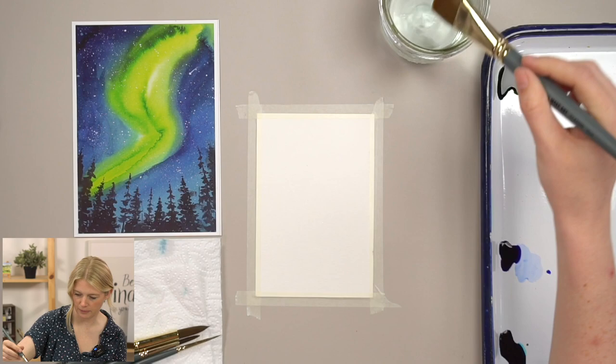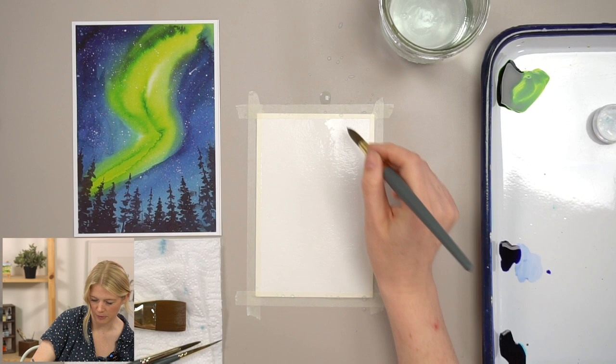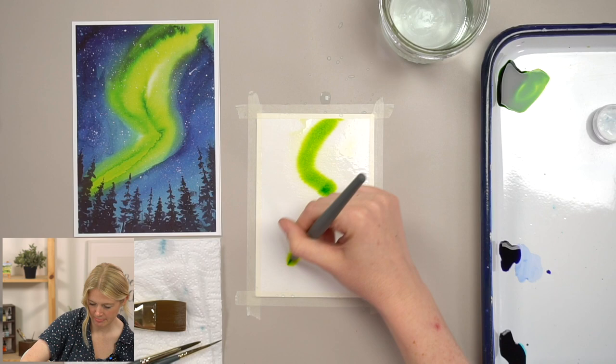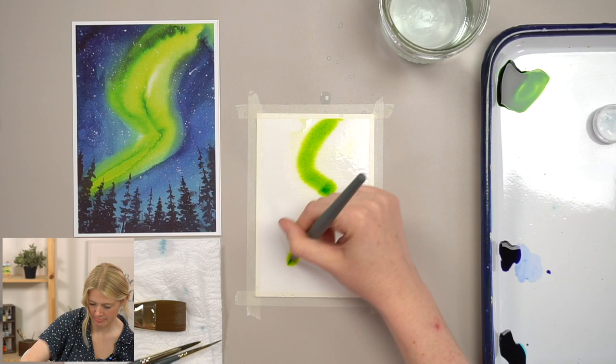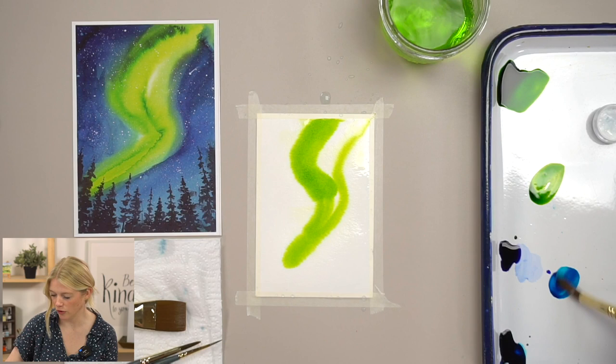I'm going to start with my size 1, 12, or 6 — whatever you have — and wet the entire postcard with just water. Then working quickly, take your brush, grab some emerald green, and we're going to make an S-shape. Let it get lighter along the top. I'm just going to do one more section — but that's it, because I learned from teaching that I want to keep it simple.